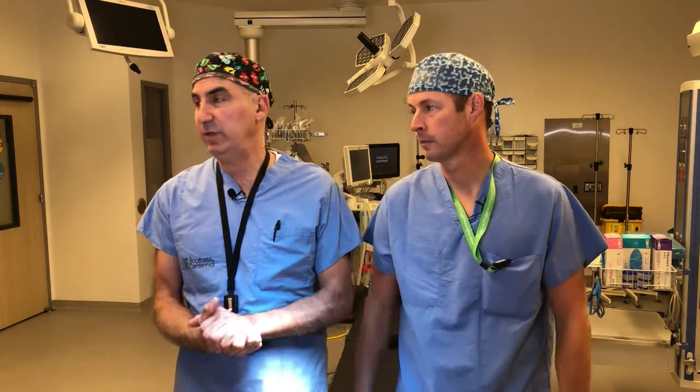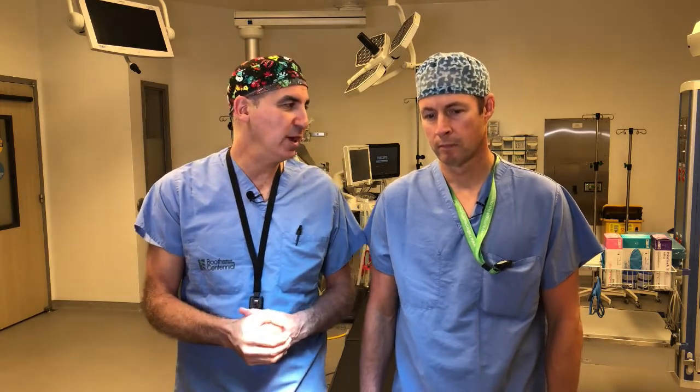Usually when we see patients in the clinic, we let them ride it out for a little bit to see if the symptoms improve. And if they don't, there are tests we can do to confirm or rule out whether there's a tear. We do a full history, ask the questions, and do a physical examination. On examination, we do some maneuvers - first we apply pressure with our finger right over that medial meniscus and ask: does this hurt?